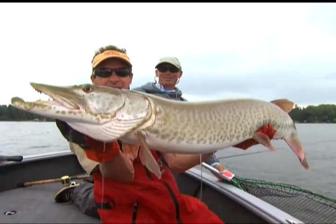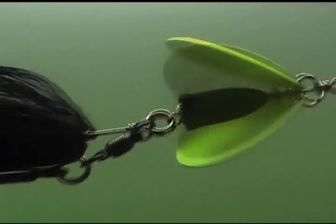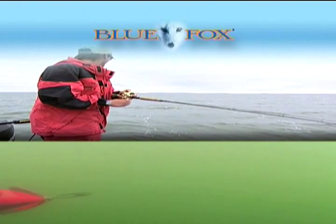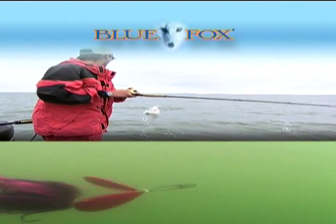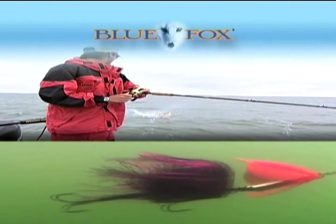To catch muskies consistently, patience and persistence is the name of the game. Reeling fast to the bucktail, big mean fish like pike and muskies love the profile, the motion, and most of all the commotion it generates as it flashes, throbs, and pulsates through the water.